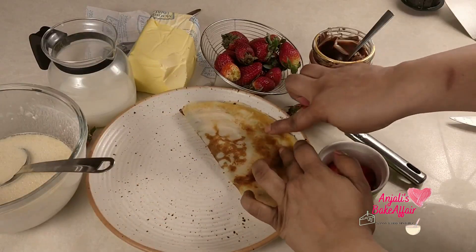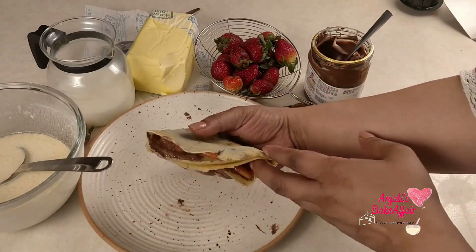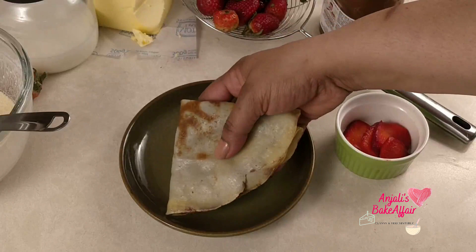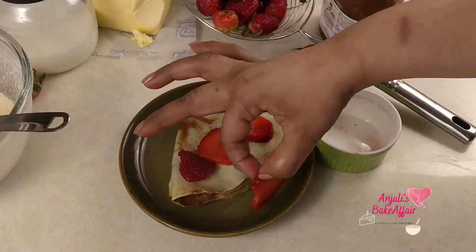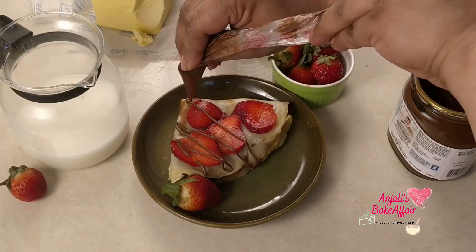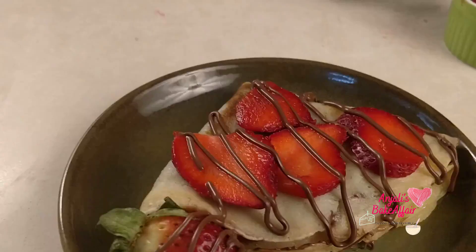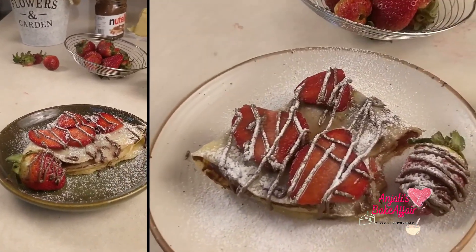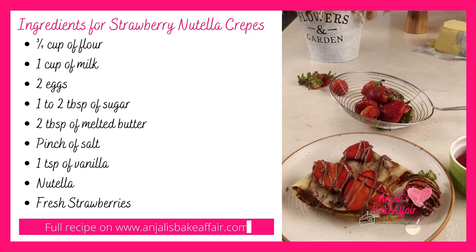You can fold it, you can roll it, eat it any which way you like. I folded it. Now your crepe breakfast is technically ready to eat, but I like to make it pretty so let's do that. Take out a nice plate, place your crepe over it, garnish with some more strawberry slices, and drizzle on some Nutella. If you want, you can also sprinkle some powdered sugar — that not only adds to the taste, it makes your breakfast look nice too.